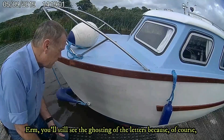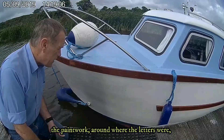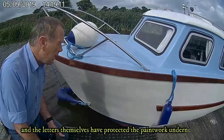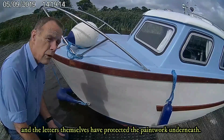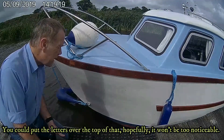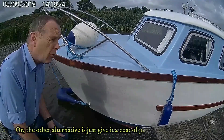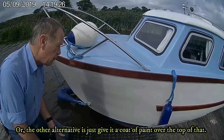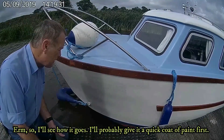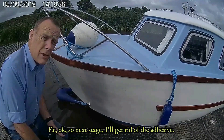You'll still see the ghosting of the letters because of course the paintwork around where the letters were has been affected by weather and sunlight, and the letters themselves have protected the paintwork underneath. So you're going to get a bit of ghosting - you can put the letters over the top of that hopefully, but the other alternative is just give it a coat of paint over the top. So obviously I'm going to get a paint match first, and then the next stage will be to get rid of the adhesive.